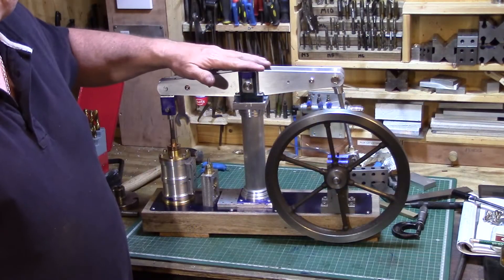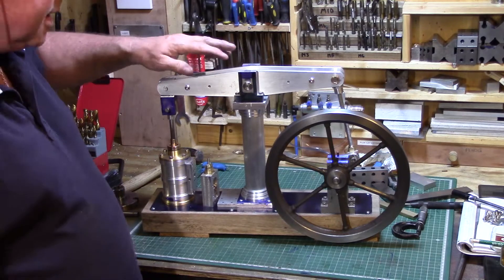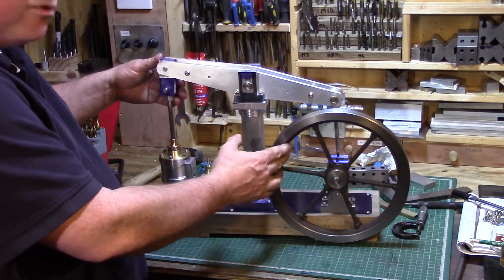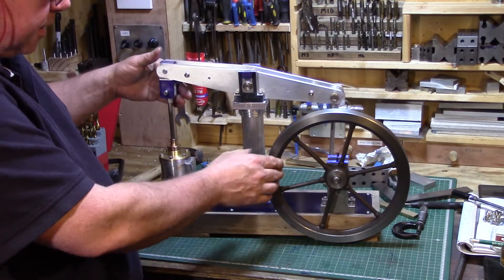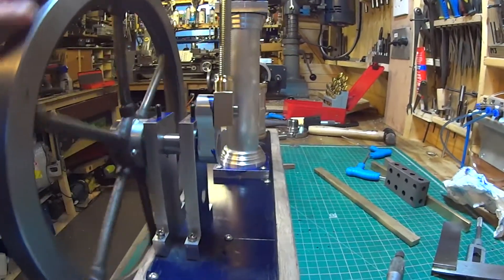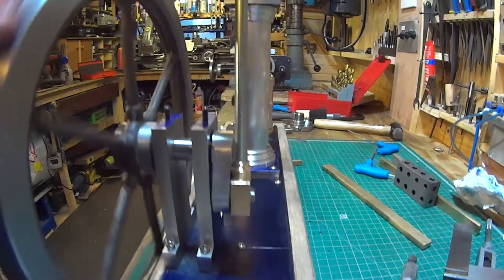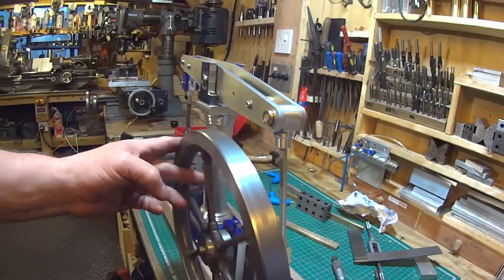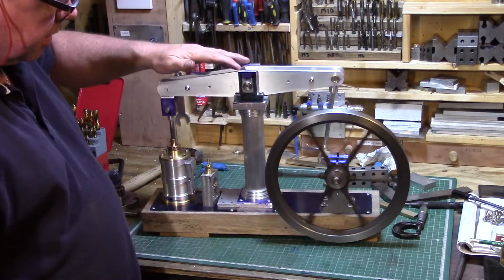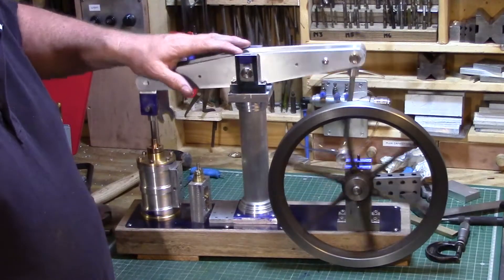This is just a short video to show you what I've been building in my shed lately. It's a beam engine - I've spent about four months on this so far, but tonight I've finally managed to build the crank, and it's the first time I've had it actually moving and running, just to see how it works. It's not perfect yet obviously.